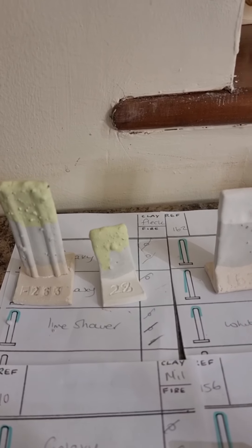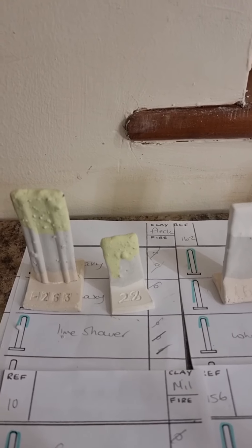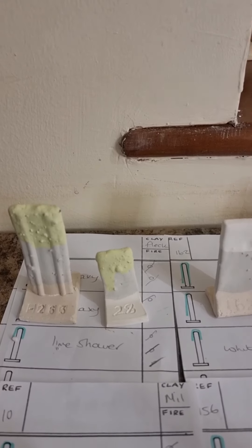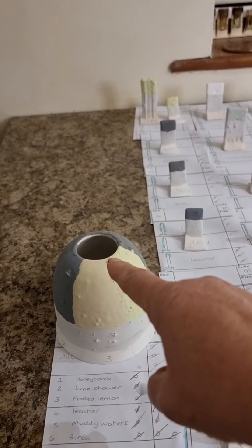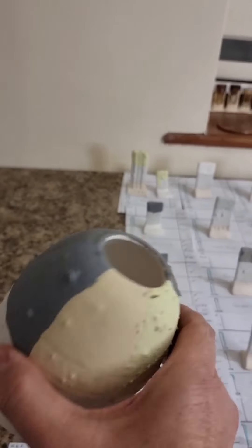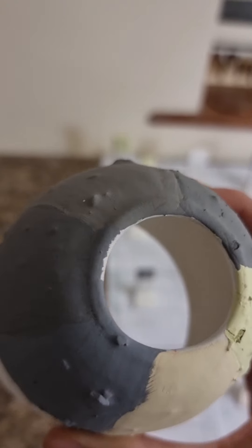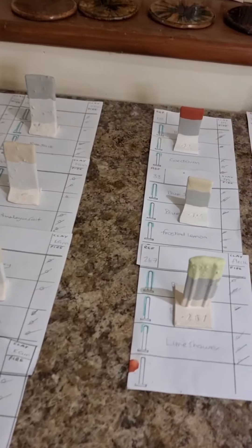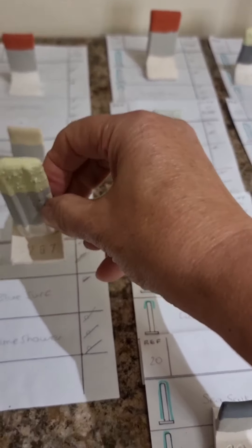Every top is slightly different, and where I've got two tiles, one is with the fleck and one is with another clay. Different sizes because I'm still deciding how I'm going to throw or hand-build my test tiles — still evolving. I had a pot that I over-trimmed and lost the bottom of, which was supposed to be a mug. So I've put underglaze on, marked on some numbers, then Galaxy all over times three, and then whatever glaze on there: Honeycomb, Lime Shower, Frosted Lemon, Leather, Muddy Waters, and Birch — to see what happens, because I like the idea of Galaxy with some combos I've seen on the Mako site.